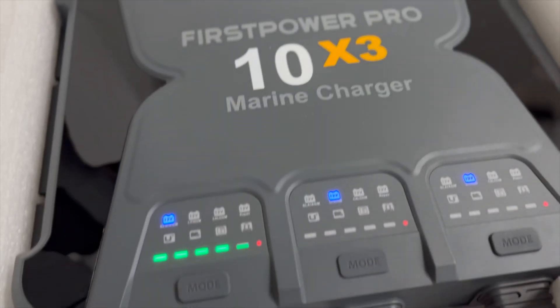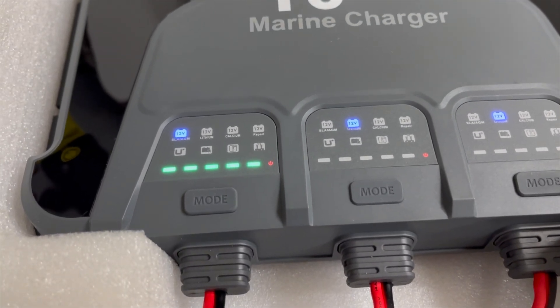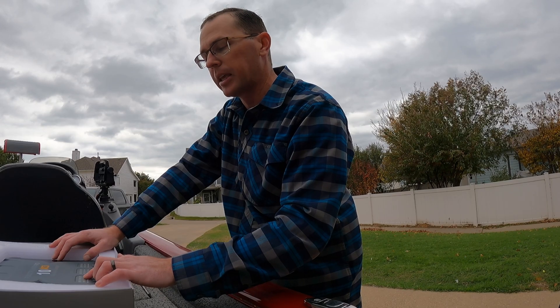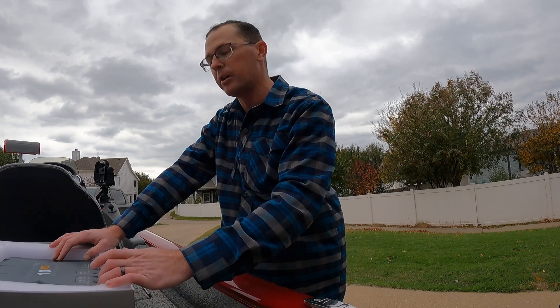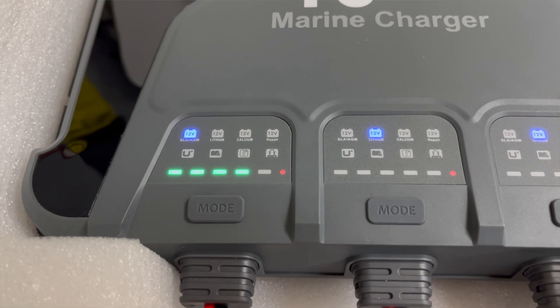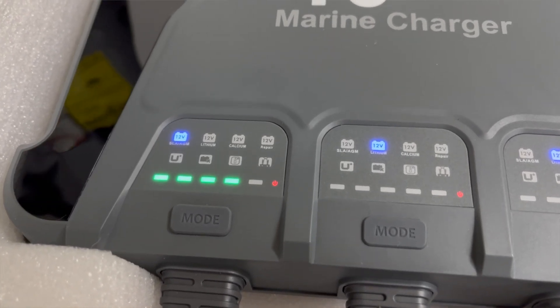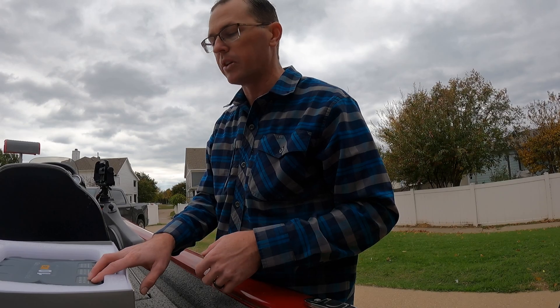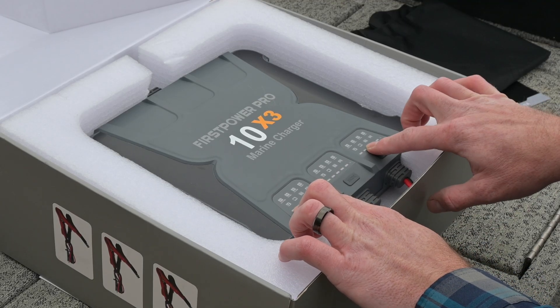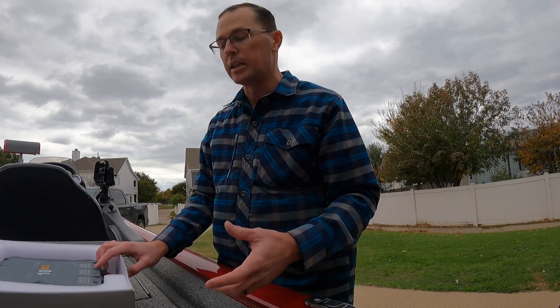On the top here we have a few different icons. The top row is for the different battery chemistries: sealed lead acid, AGM, lithium, calcium, or repair of a 12-volt battery. We also have some icons to give you feedback on what's going on with the battery — if it's a reverse polarity, too hot, too cold, taking too long to charge, or any other issues, it will give you that feedback. Then we have the charging status; each bar will light up green at 20% each as it charges.